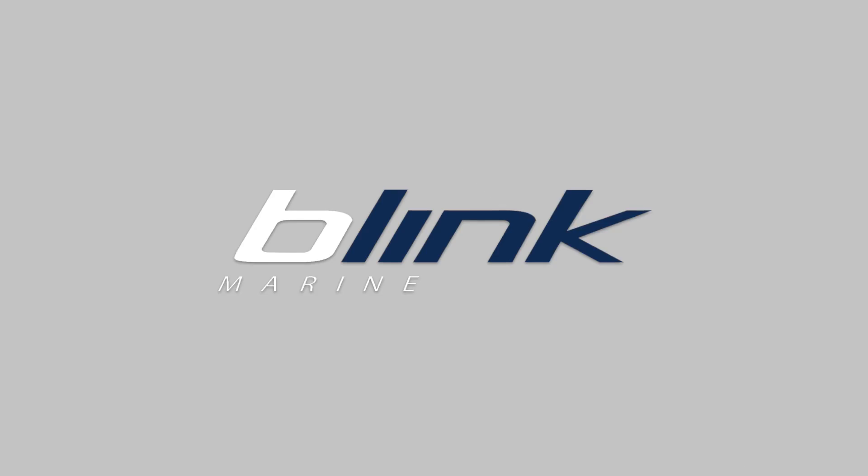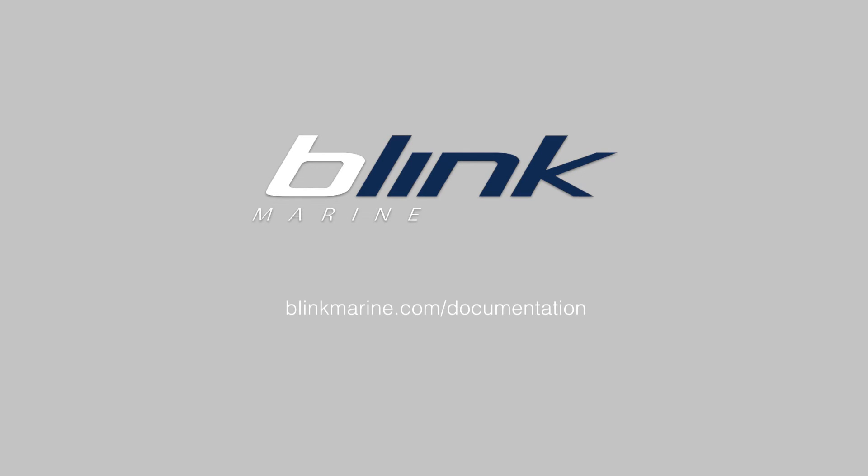For further technical specs, download the datasheet on BlinkMarine.com documentation. BlinkMarine — taking control to another level.